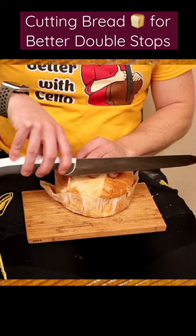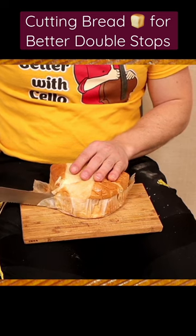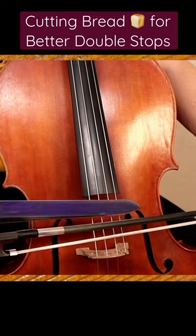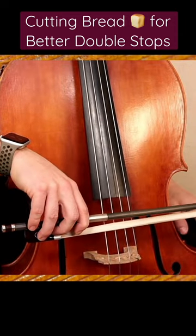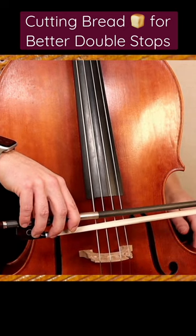Once more — no pressure. The weight, the length creates the cut, just like the bread knife. It takes the length and also the weight of the blade to slice gently through the bread. Same thing: just like the bread knife, I'm placing it here and I'm going to draw across on two strings.